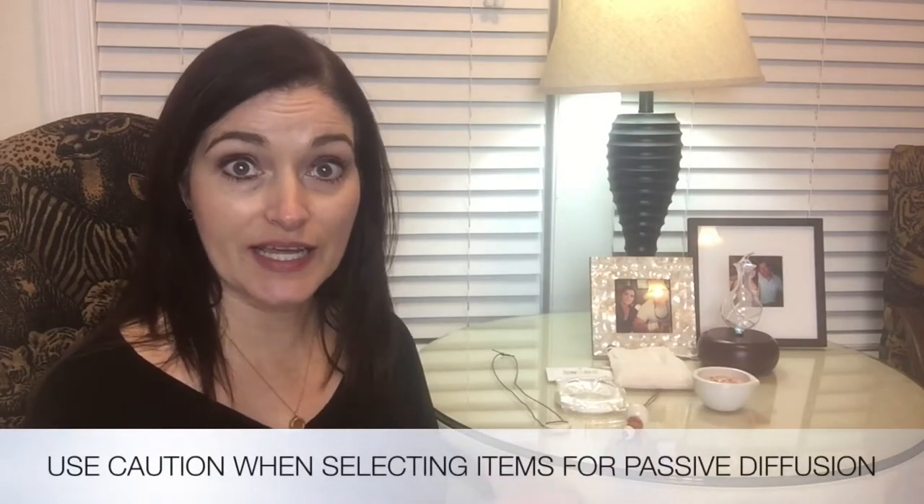Anything that is porous can be used for passive diffusion. Keep in mind that essential oils can be corrosive and break materials down, so don't use them on anything you wouldn't want ruined. That's why terracotta, lava, salt, and cardboard make great affordable options. Thanks so much for being with us — if you have favorite ways to passively diffuse essential oils, leave them in the comments below and we'll see you next time!